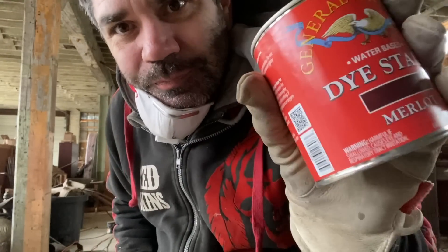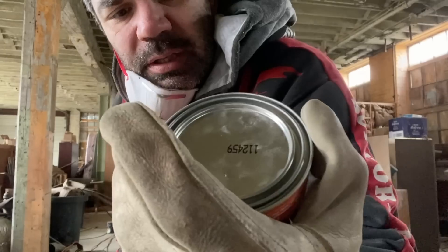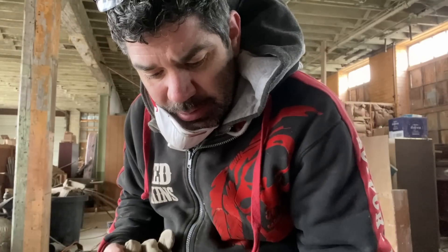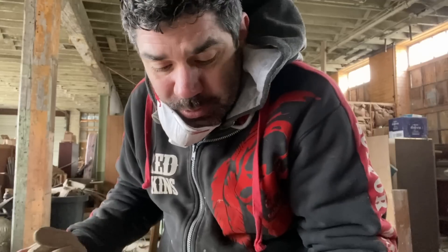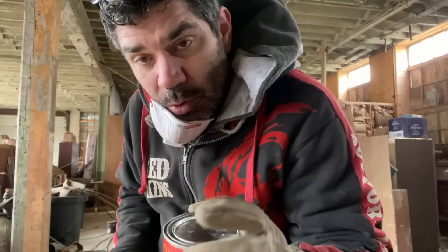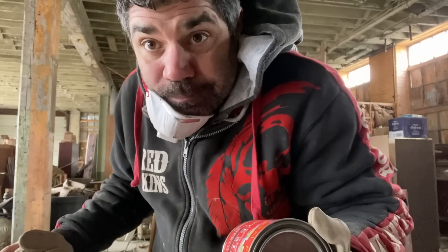So it's well ventilated in here — lots of missing windows. I have this General Finishes product and it's actually not a stain, it's a dye — it's called Merlot. I always have terrible luck trying to match what it looks like on my computer monitor with what it actually looks like on the wood. A stain or dye can look different on different kinds of woods, so it's anybody's guess what something's going to look like. I did my best to pick what I thought would be a good match, and there's no better way to find out than just to apply it and see what happens.